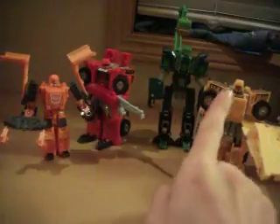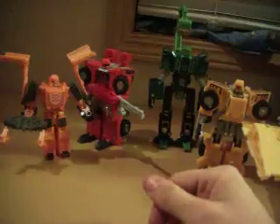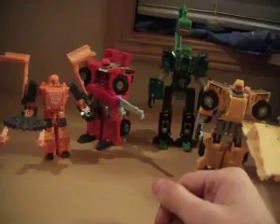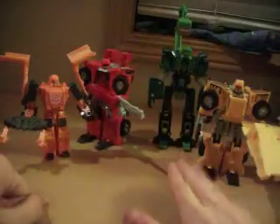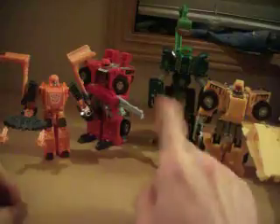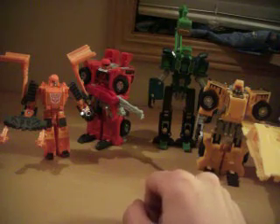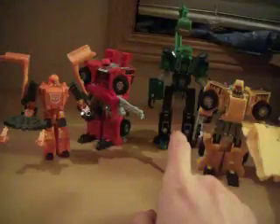You may notice there are four of these guys and they're the build team. Some of you may be saying they combine — well, whoever's saying that, you are correct. The four of these guys can combine. This is different because most combiners only combine when there's five members — this combiner group has four members. Most combiner groups have five members, like Menasaur here who has five components.